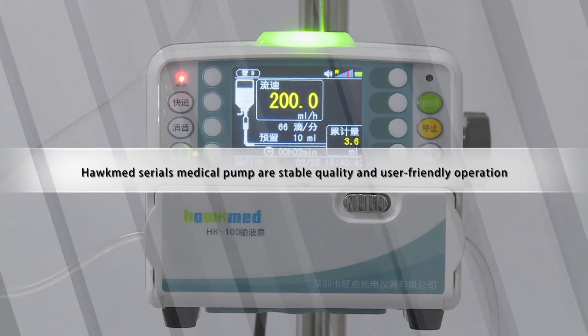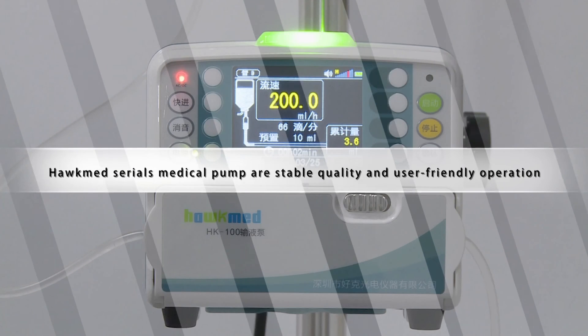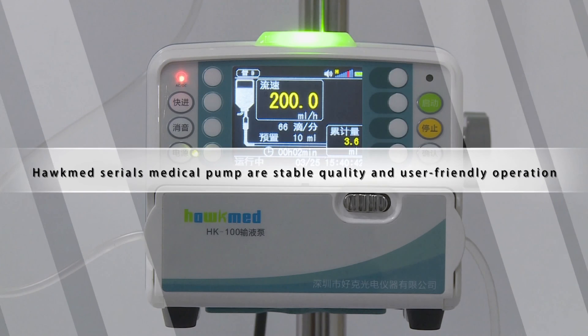Hot Med medical pumps offer stable quality and user-friendly operation. Thank you for your cooperation.